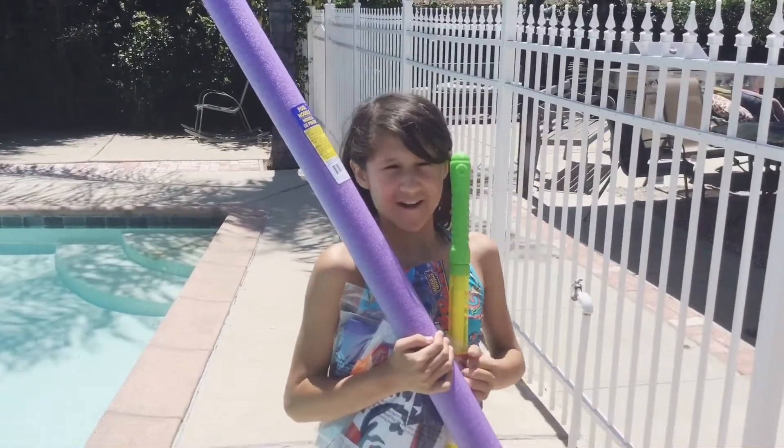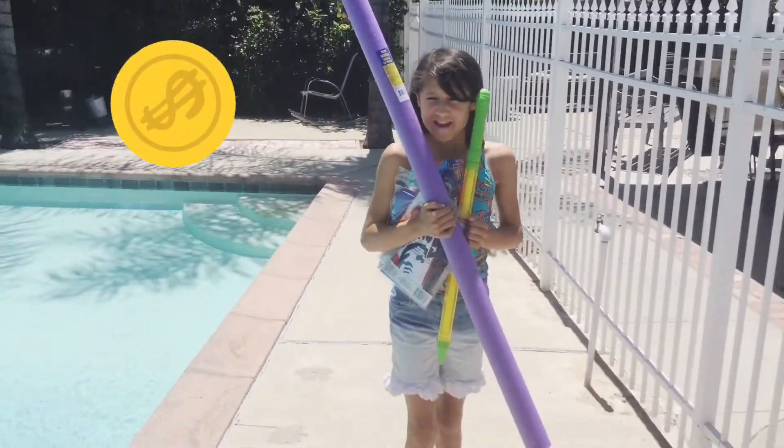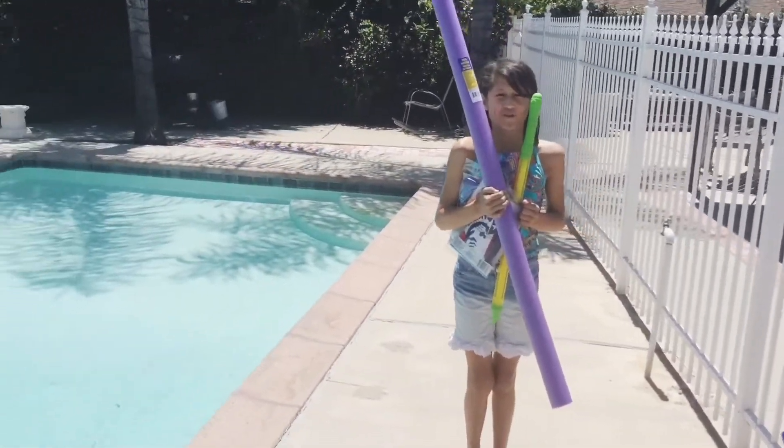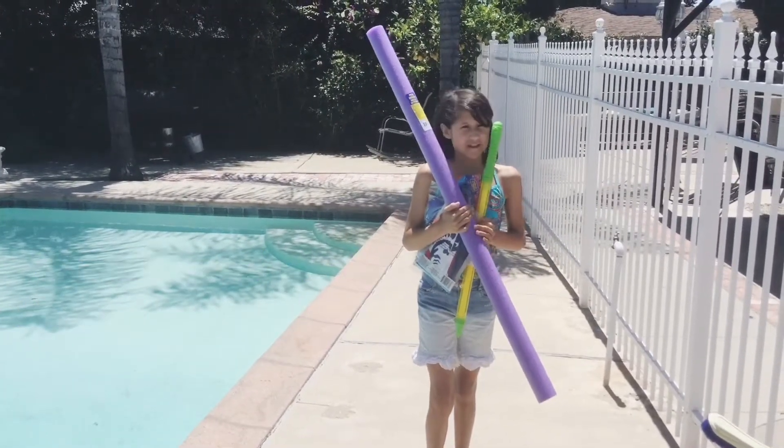Hi, I'm Abby from Abby Talks. I just came from the dollar store with my dad and we bought a bunch of fun pool toys. So today we're going to be testing them and do a review. I'm going to show you everything that we got.